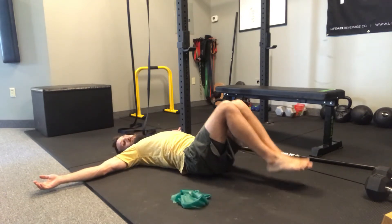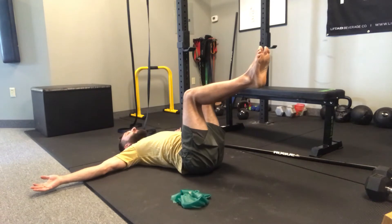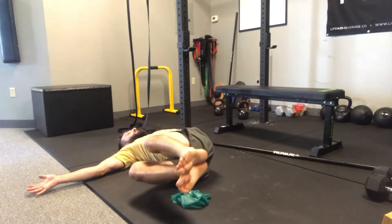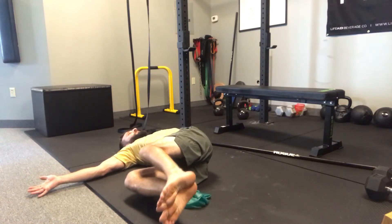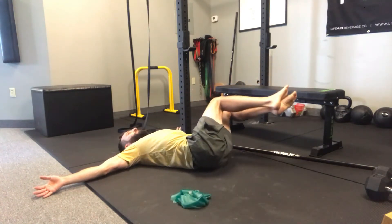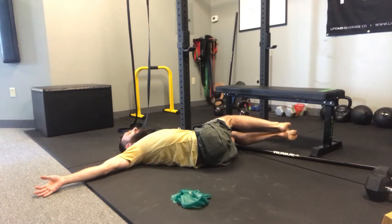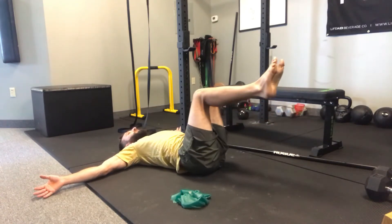Part two is now we're going to lift our feet and we're going to do the same thing. Inhale up here, exhale down. Inhale up, exhale down. This may be tighter on individuals, so just honor your body. Go slower if you have to.